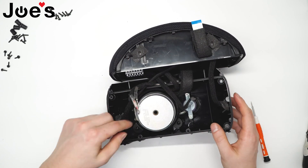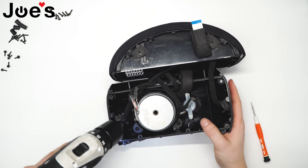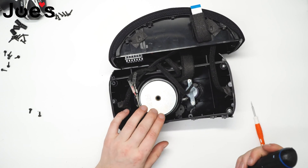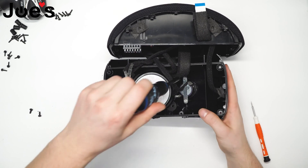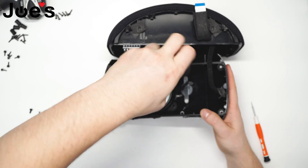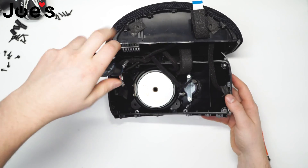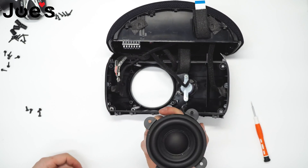This speaker driver is held down by four screws. The magnet is pretty strong, so be careful not to get any screws lost underneath it. And the speaker driver comes out like that.